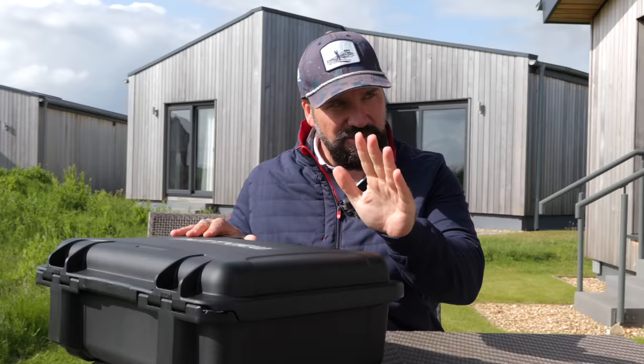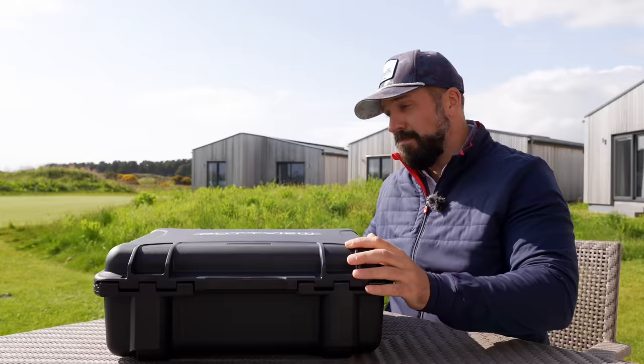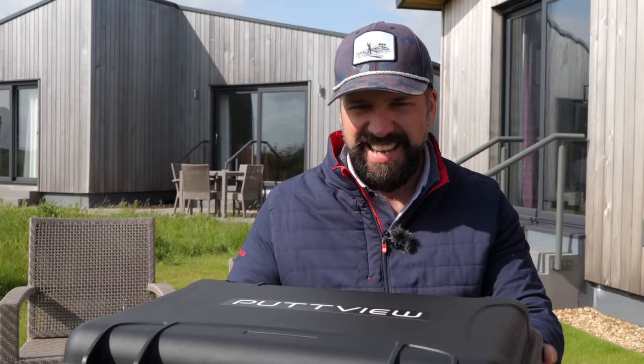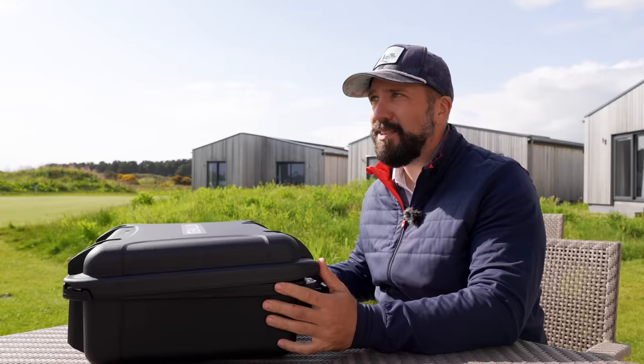This is a PutView X. Comment below what you think as we go through this box, and make sure you are a subscriber to the channel. First challenge is getting it open — it's a good box, it has to be said.